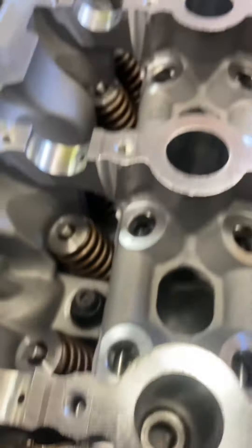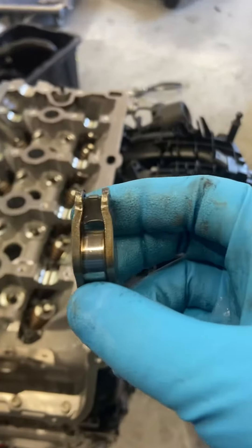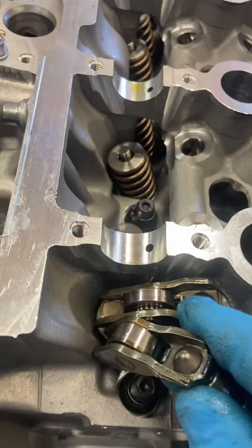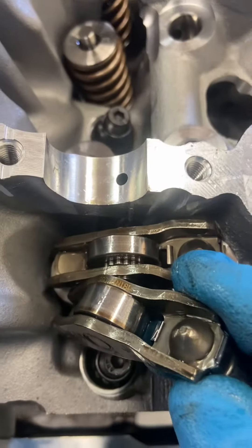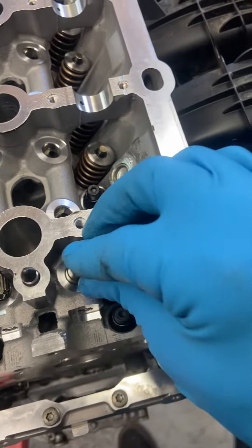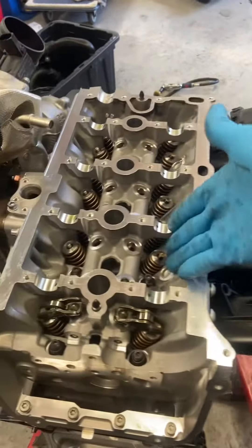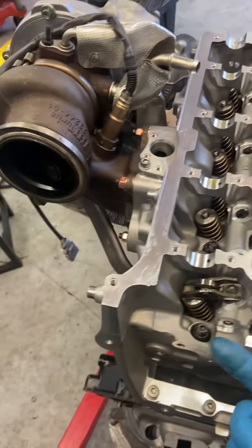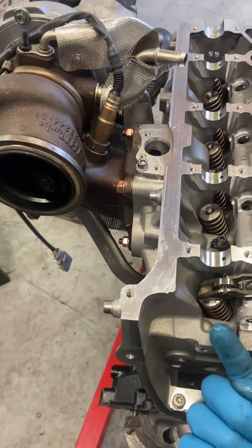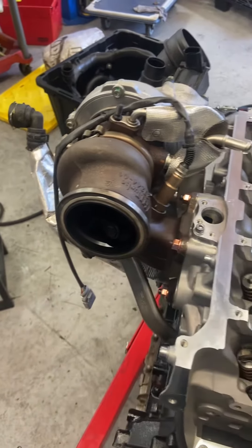It sits on there like that. See this thicker one — the one that's in there is smaller than this one. That's how you know this one's the intake side, so that one's going to go over here. When I say intake side, air is coming in on this side of the motor going into the engine, and then the exhaust air is coming out of this side going through the turbo, spinning around, going out the tailpipe.